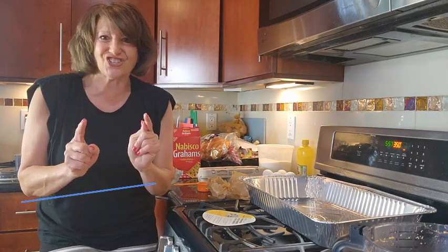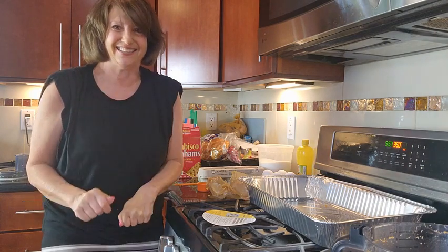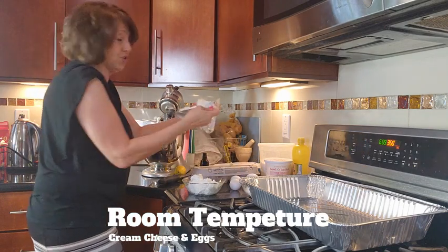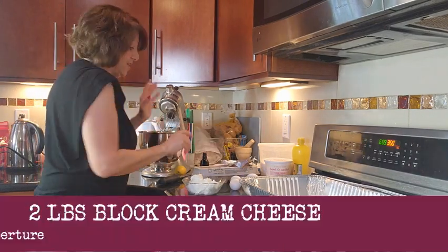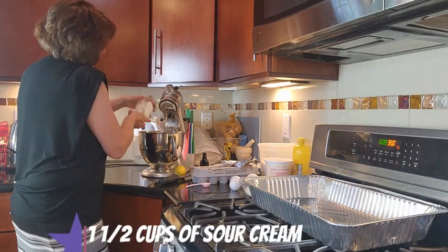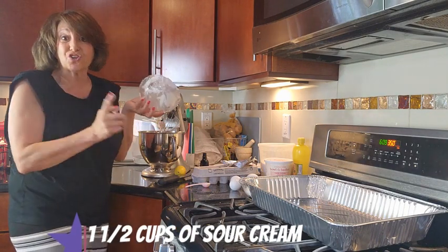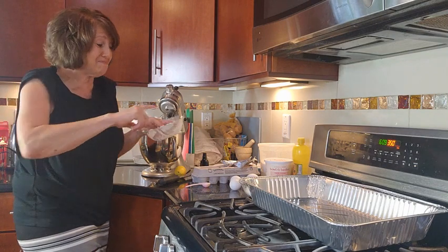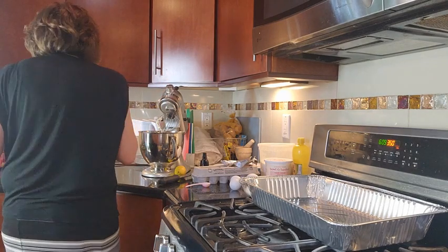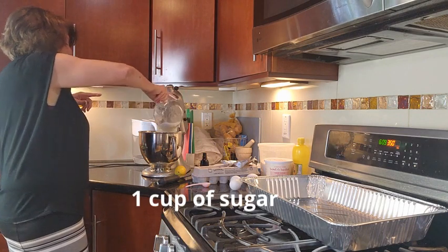Next, let's get started on the cheesecake filling. Room temperature are our four cream cheese blocks. Then we are taking a cup and a half of sour cream and adding it in — yes, it is sour cream that makes this cheesecake extra special. And one cup of sugar.